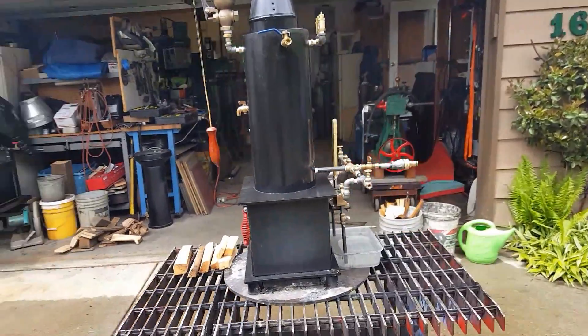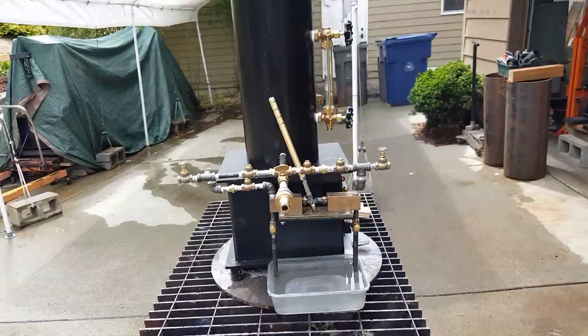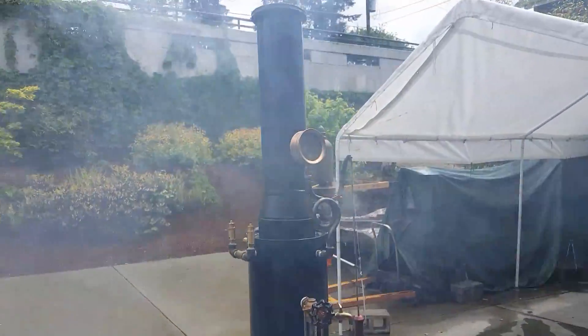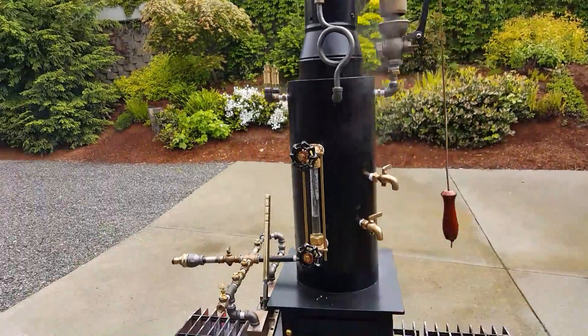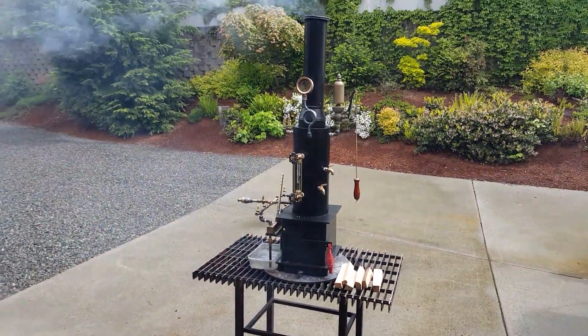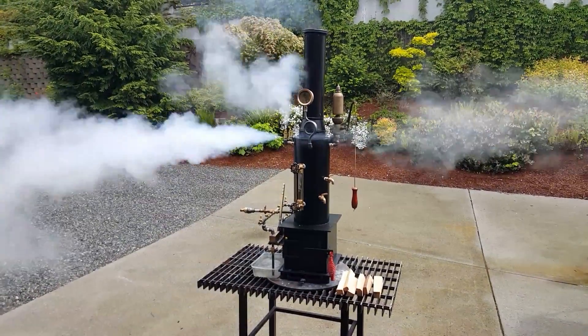That's the details, I guess. Fire box is about 8x10, it's done. Put a nice stack on it. Put it up for sale on eBay.